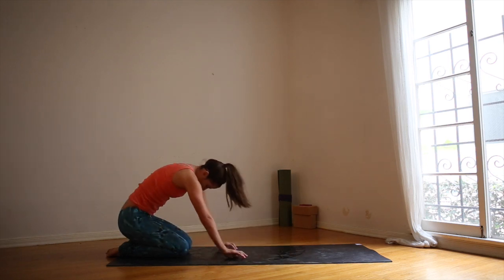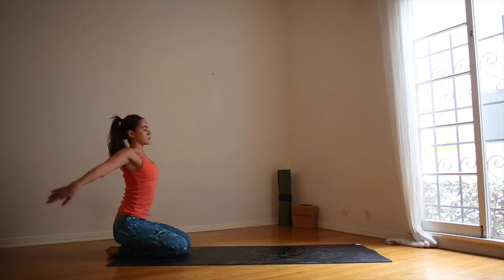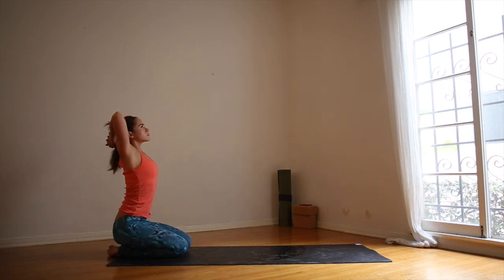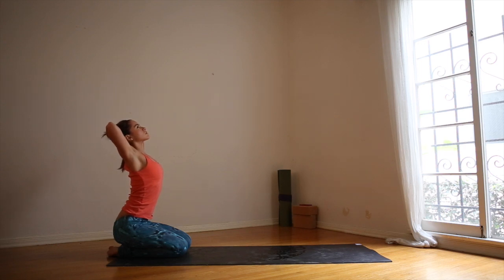On your next inhale, sit up. Lift the arms, look up, reach the arms high. And then interlace the fingers, bringing them to the base of your head. Open up the elbows. Reach the chest forward. Look up. Little mini back bend here to warm up the spine.